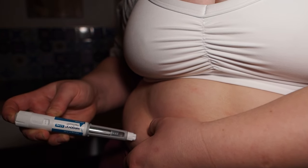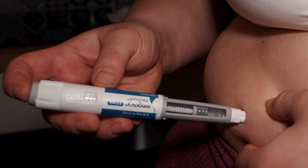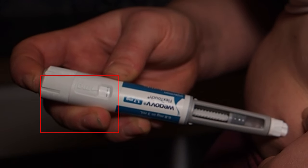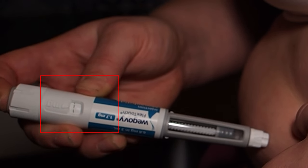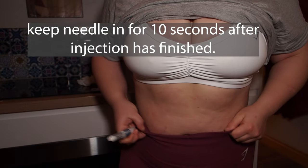You do want to make sure you're holding it in a certain way when you are injecting. Make sure your fingers are not obstructing the little counter mechanism which shows you what dose you're choosing, and that you are facing the counter towards you so that you can see it going down as you inject.